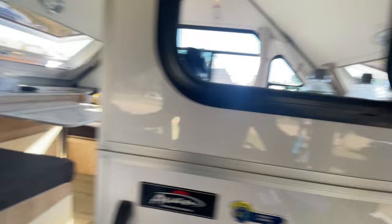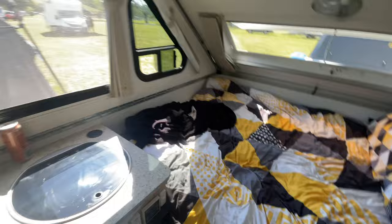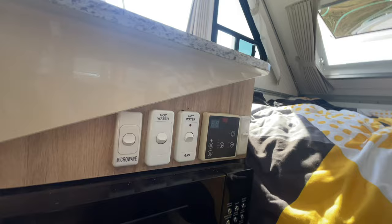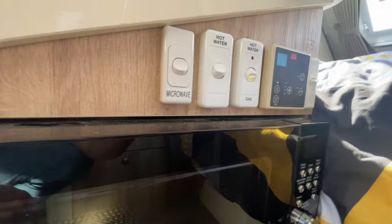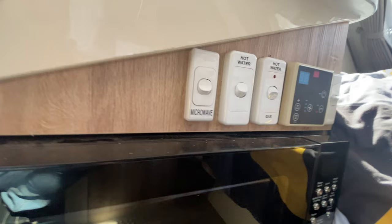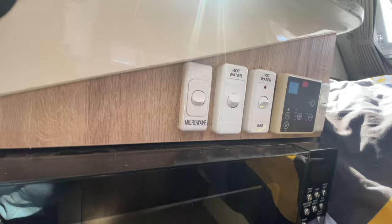Now we'll move inside and talk about what's changed inside the van. Not a lot has really changed inside here. I'll show you the power stuff I've changed. One of the first things I've done — and this is just a niceness thing — is we've realigned these switches. They were staggered, all over the place, and they looked really horrible. The other thing is there was no way to turn the microwave off without lifting the bed up, and that's a pain in the butt. To lift the bed up and put it down every time you want to turn the microwave on and off, or turn the 240 volts for the hot water on and off, was just a pain.